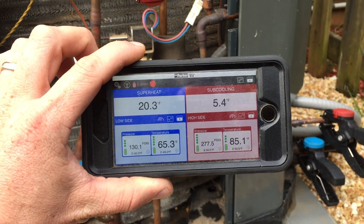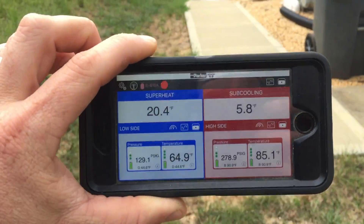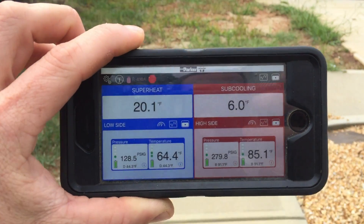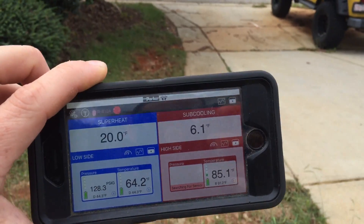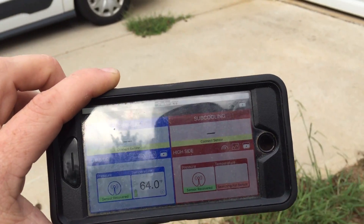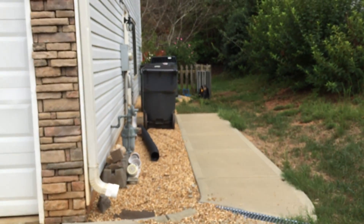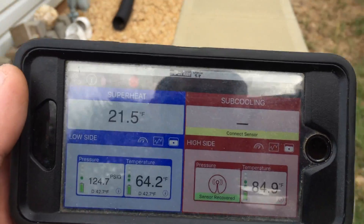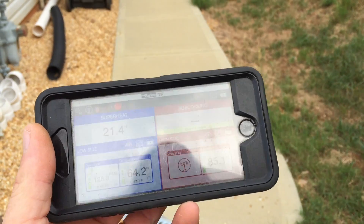I'm going to back up and see how far I can get before it disconnects. We lost our first sensor, second sensor. Looks like they came back. Unit is sitting over there. Got interrupted by a phone call — right here, about the corner of the house, I end up having connectivity issues.